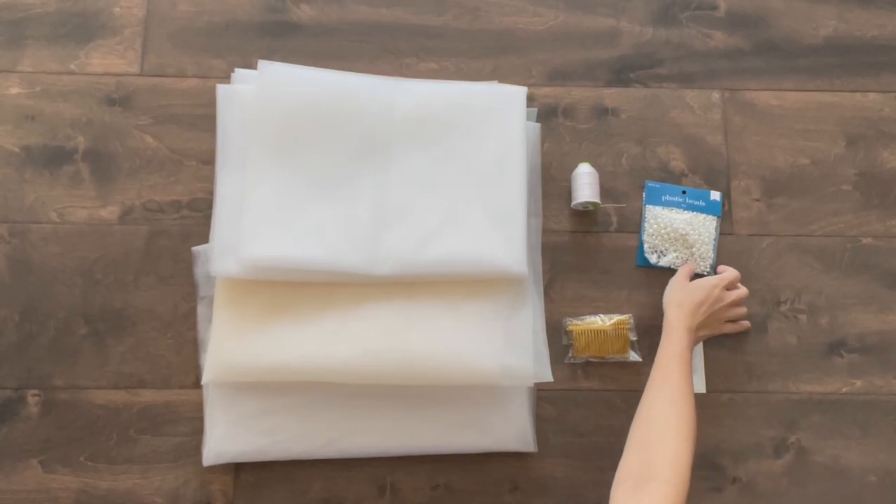If you've ever been a bride or helped plan a wedding, you know the costs really add up quickly. I begged my sister to let me make this, and I'm so happy to be doing it. I spent less than $30 so far on all of the materials — it's really just going to take time. In this tutorial I'm going to show you how I'm making my twin sister's fingertip-length wedding veil embellished with pearl beads. Let's get started.